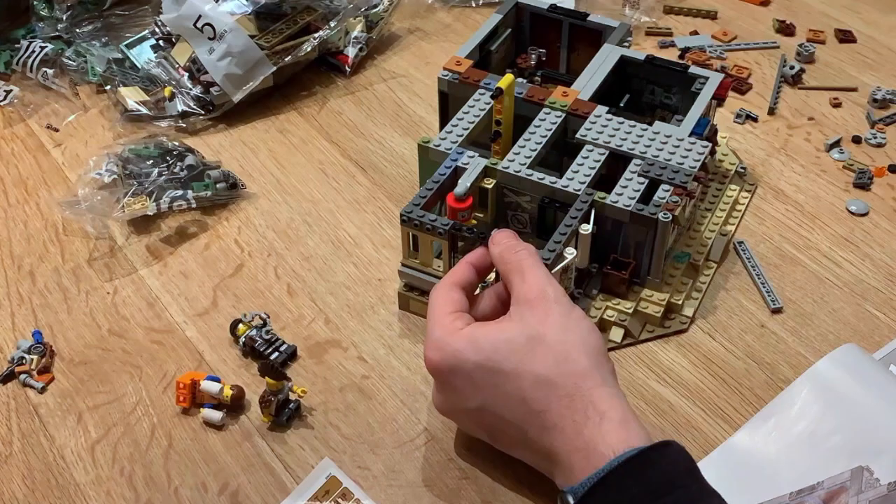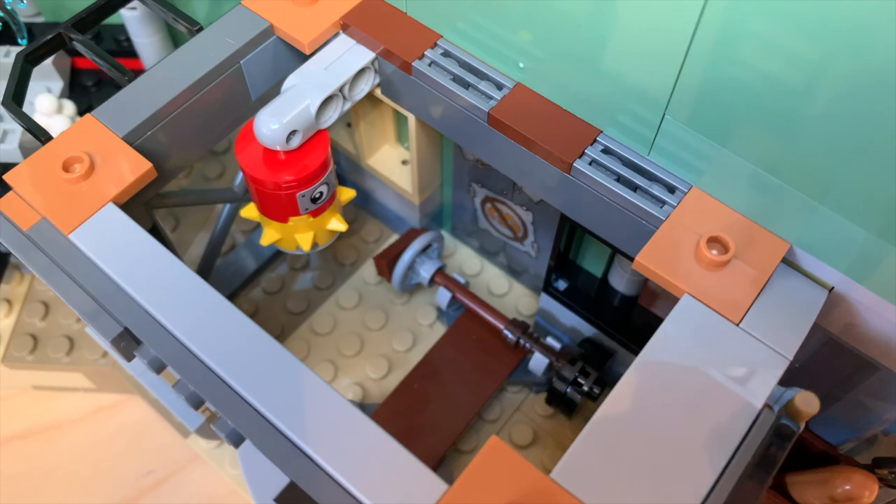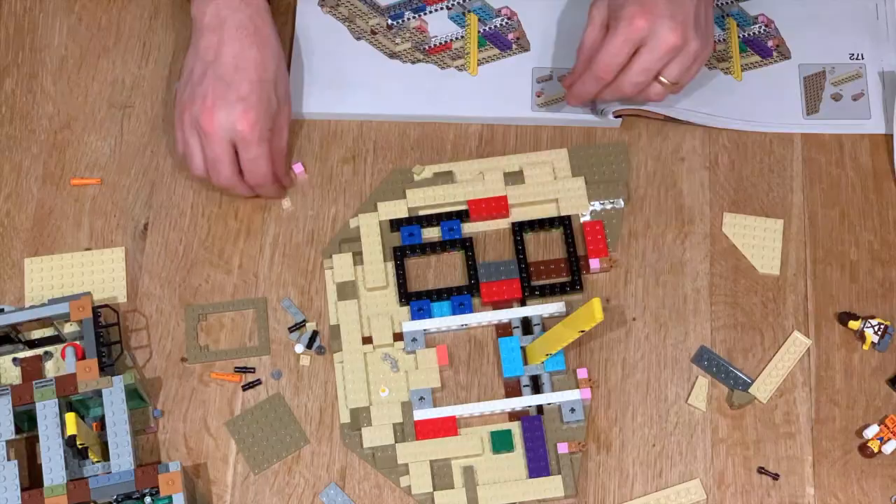When completed, the set measures a huge 52 centimeters tall, 49 centimeters wide, and 33 centimeters deep, and features one of the largest Statue of Liberty models ever created in brick form.